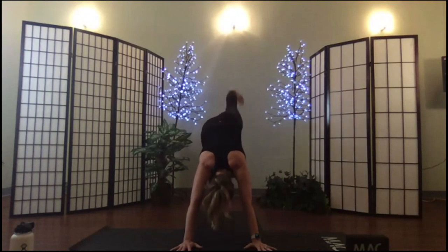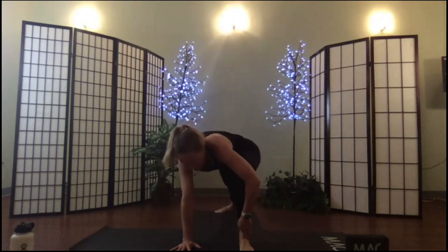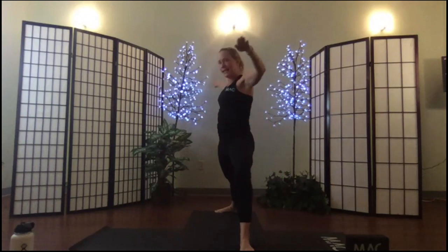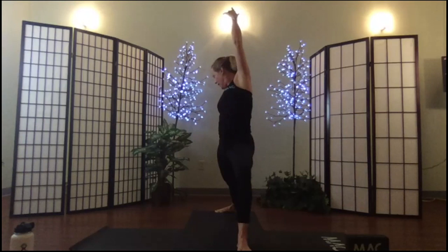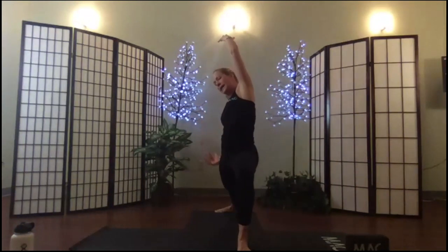Lift that right leg up in the air again, sweep it through for warrior two — place the foot, bend the back support, roll up, set warrior two. Flip the palm, reach and reverse. This is our second time here so look for more opening, really work into those legs, squeeze your inner thighs.